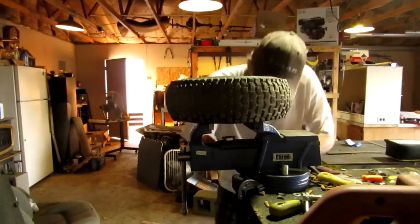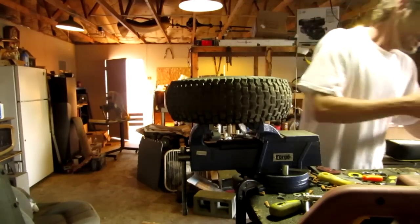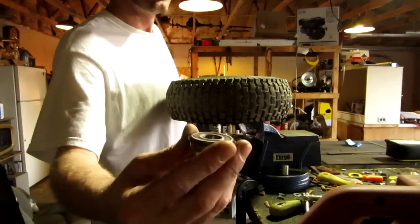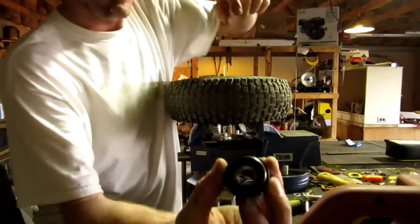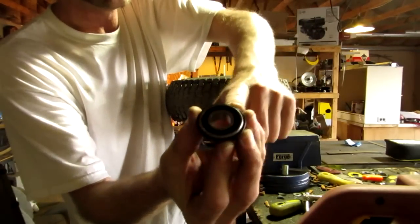Now that I've got those out, I'm going to swap them out and put these new ones in. These bearings are better because they have a seal — this plastic seal that goes around and seals up the bearings so grit and icky stuff don't get inside and burn out the bearings even more.